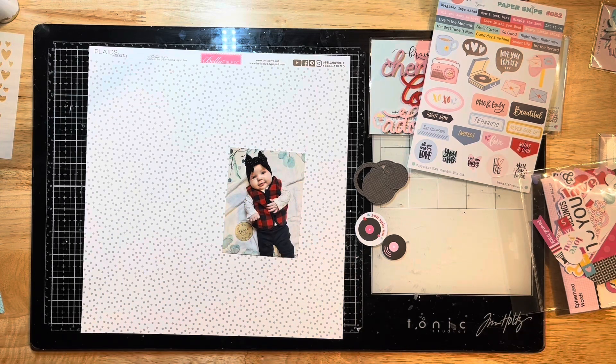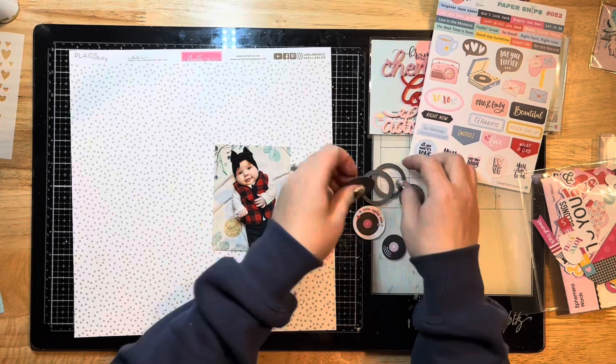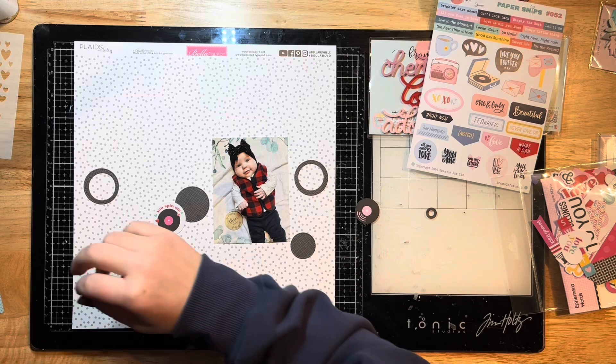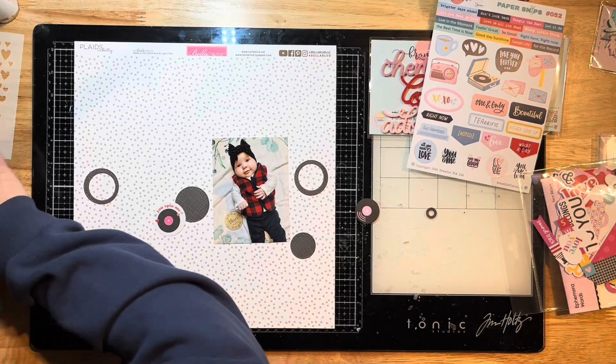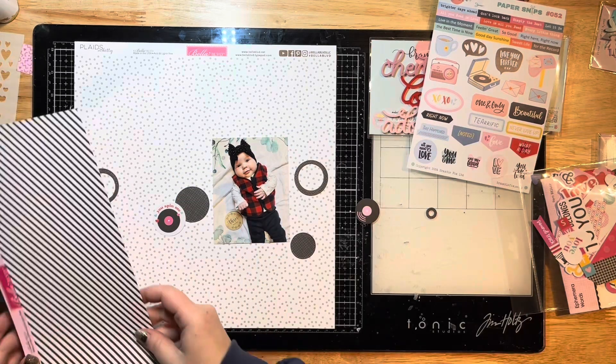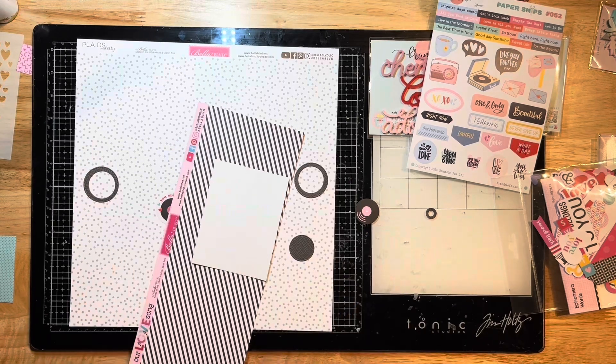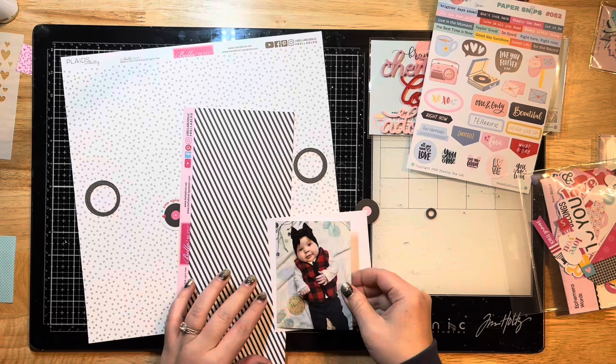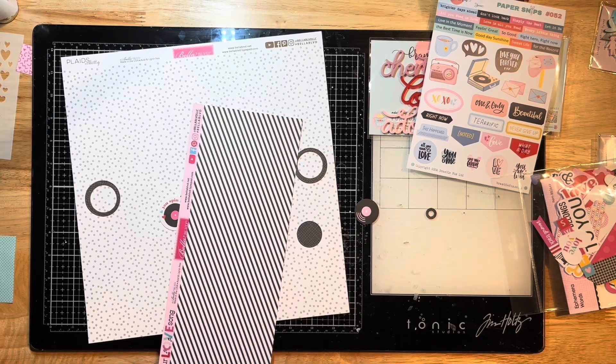I'm going along with a circle type theme today. I pulled out these pieces and this pattern paper from the pack that goes with it, and I thought I'd use up these little pieces. So I'm just going to stick with a circular theme and mat my photo with some smooth white cardstock.